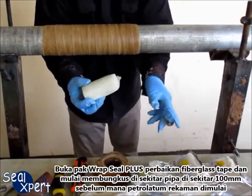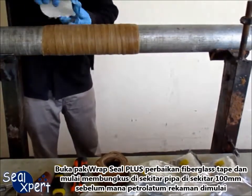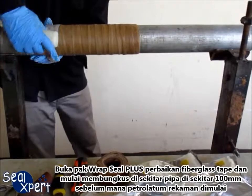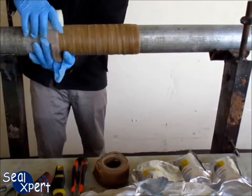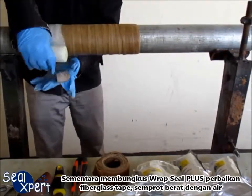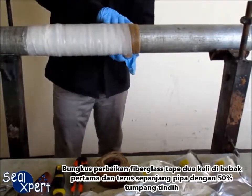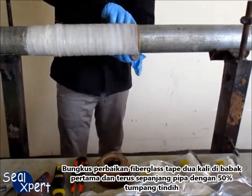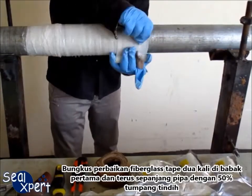Open the pack of RepSeal Plus fiberglass repair tape and start wrapping around the pipe at about 100mm before where the petrolatum tape starts. While wrapping the RepSeal Plus fiberglass repair tape, spray it heavily with water. Wrap the fiberglass repair tape twice over in the first round and continue along the pipe with 50% overlap.